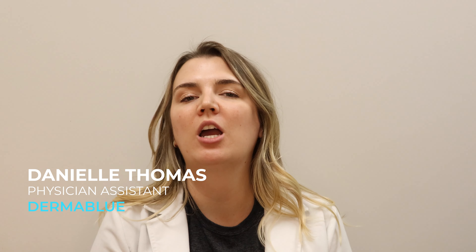Hi, I'm Danielle Thomas here with Dermablu again. Today I wanted to talk about CO2 resurfacing lasers. As we move into the fall and the winter, this becomes a really good option to help prepare your skin for next year, for next spring.